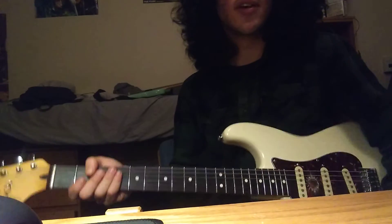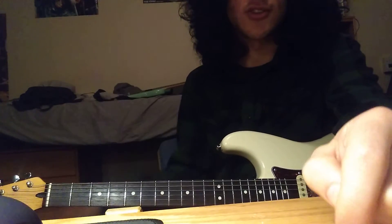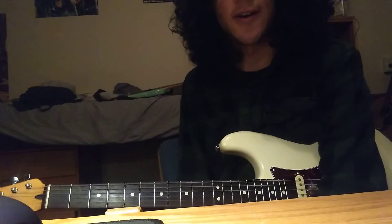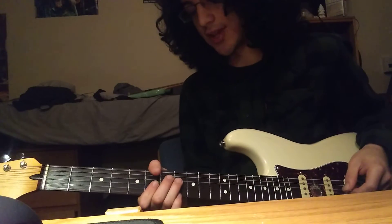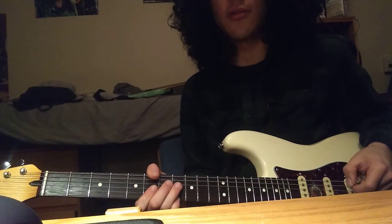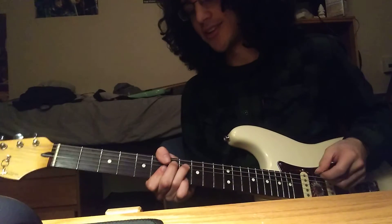It does this whole thing eight times. I'll write down the structure — I gotta look at the lyrics — but that's it. So I'll play it through for you, just part by part, and then I'll write down the structure and give that to you.